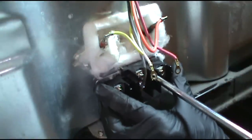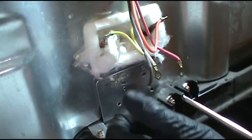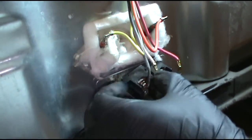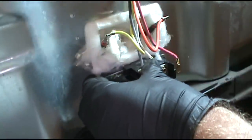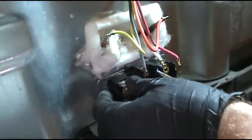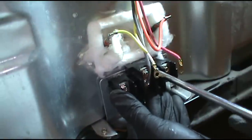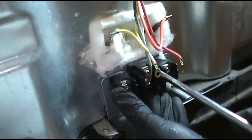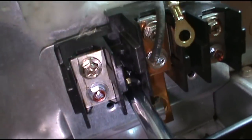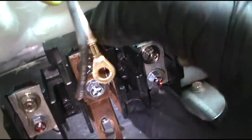There's my new terminal block. I'll install this and then I'll run a new black wire. Line up the screw hole there — there we go. Nice and tight. Alright, that's good. Now I'm going to run a new black wire.